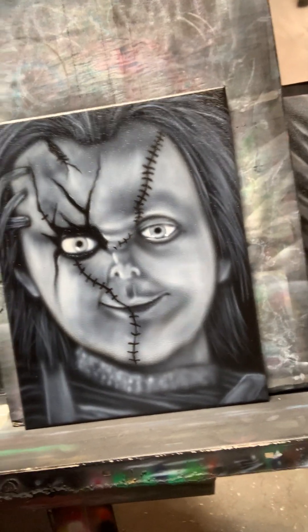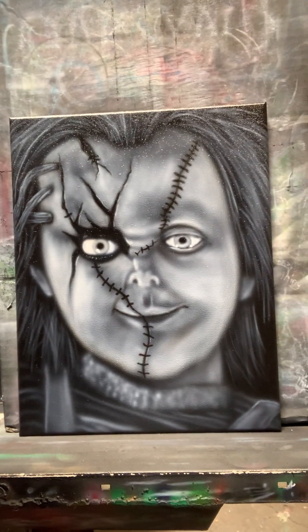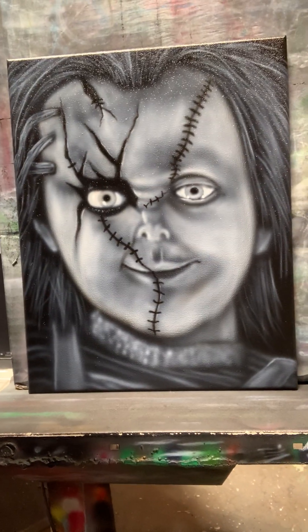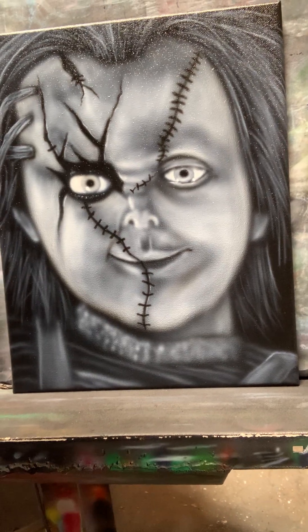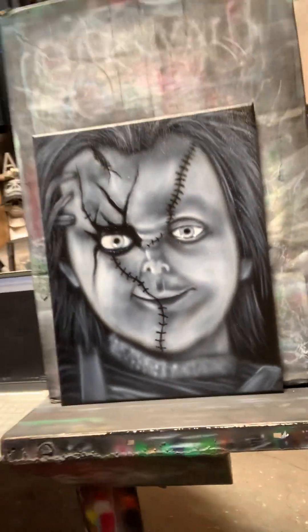I have airbrushed him a few times in the past — put him on some pumpkins and some shirts, and I believe I've airbrushed him on a canvas before. I thought this one turned out really cool. I may try to do him in color one day, but I do like my black and white. As most of you know if you follow my work, I'll do some hints of color, but for the most part I like black and white — that's just my favorite.